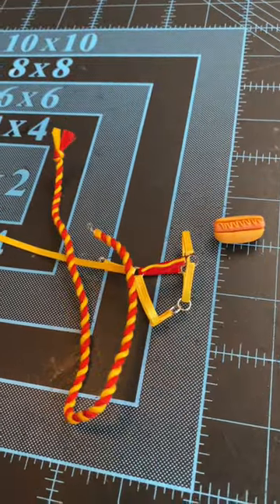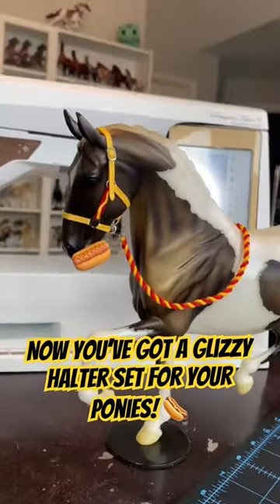While that dries, go ahead and make your matching lead rope. Now you've got a glizzy halter set for your pony.